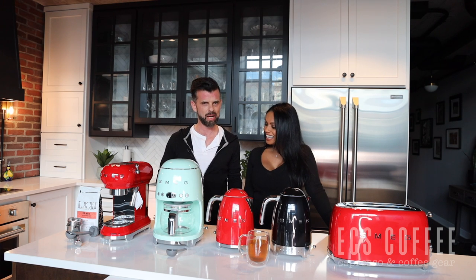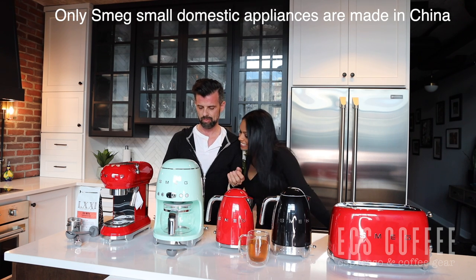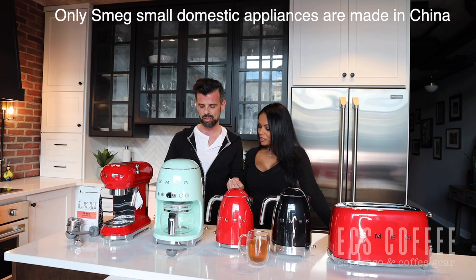Now, what does Smeg stand for? Let's read it from Wikipedia because it's kind of an odd name. It's an Italian company — these machines are made in the People's Republic of China but it's Italian design. It was founded by Vittorio Bertazzoni in 1948 in the town of Guastalla, Reggio Emilia, Italy. The name is an acronym for Smalterie Metallurgiche Emiliane Guastalla, which means Emiliane Metallurgical Enamel Works of Guastalla in English.